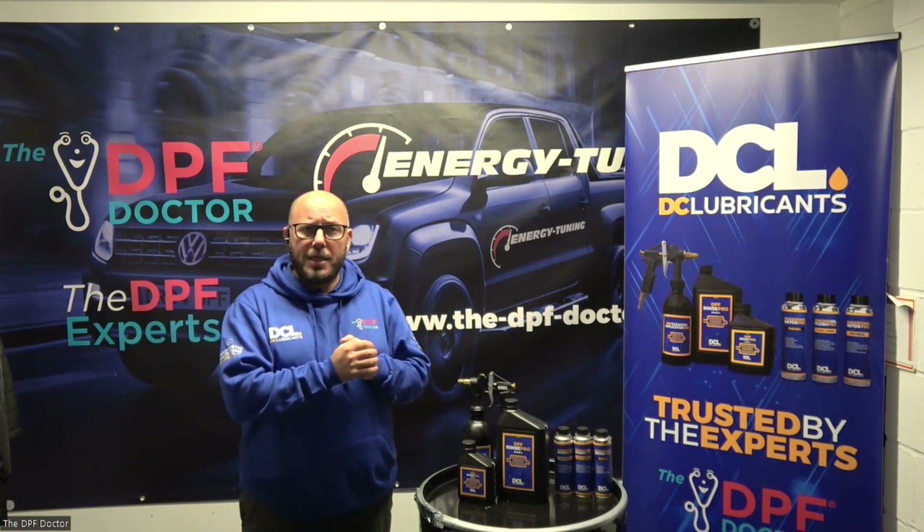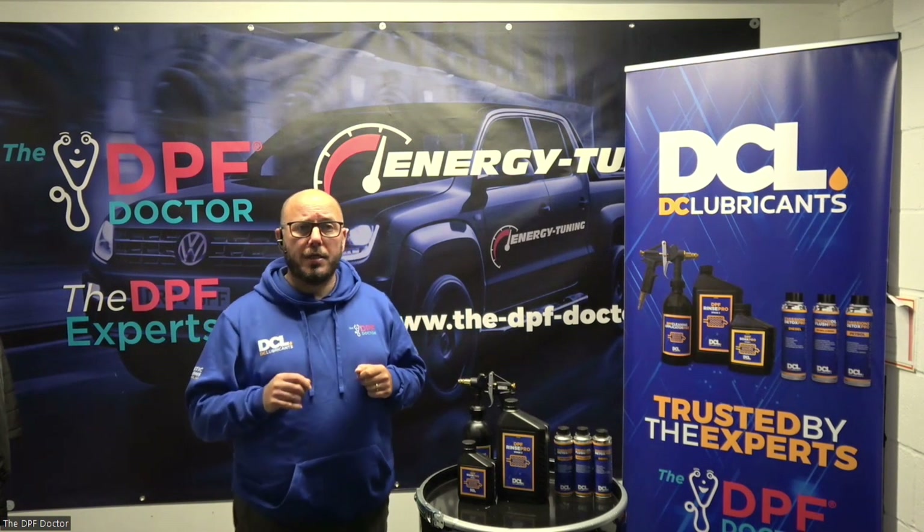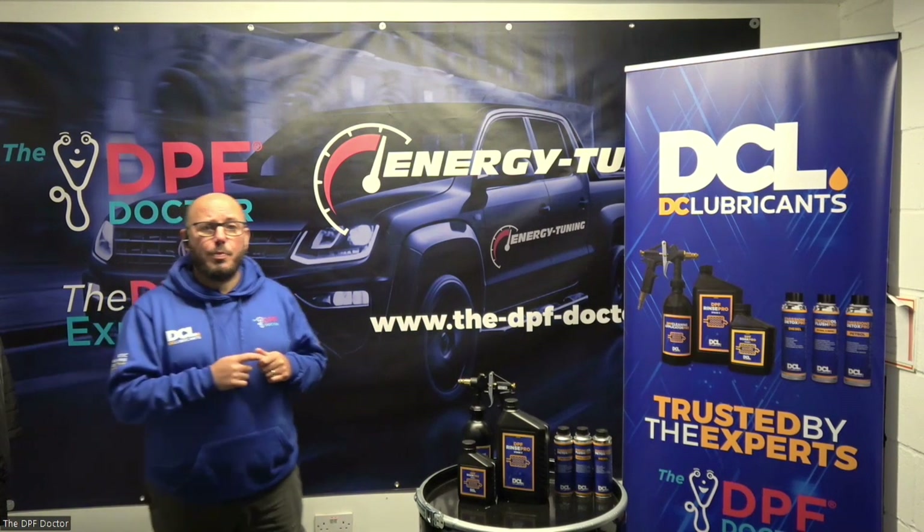For more information, drop an email to hello@dclubricants.uk. DCL, trusted by the DPF doctor.